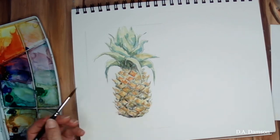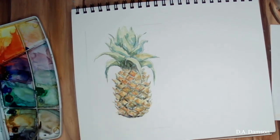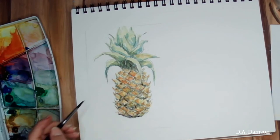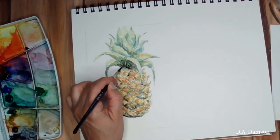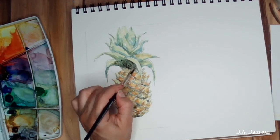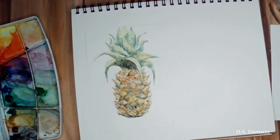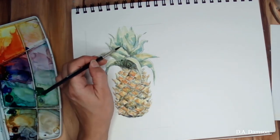Pretty much once you make one of those shapes it's going to be repeating that until you fill in the whole pineapple. I'm starting to fill in a little bit more between each diamond shape and also increasing the shadow and the color. Less shadow on the leaves that are sticking upwards because they're exposed a lot more, but still adding a little bit of shadow on the base of those leaves.